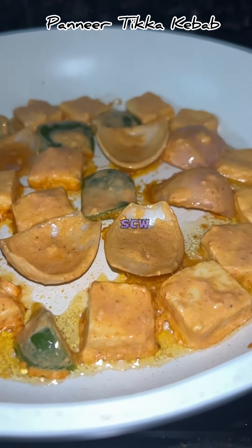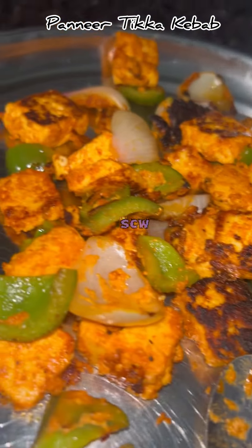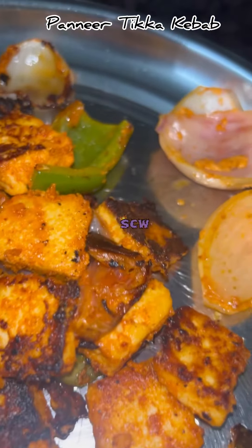So let's get started. I am doing this for 10 minutes. After that, I am going to fry both sides.